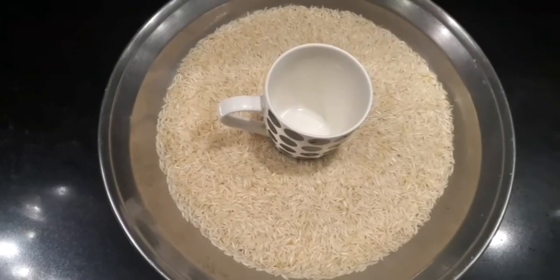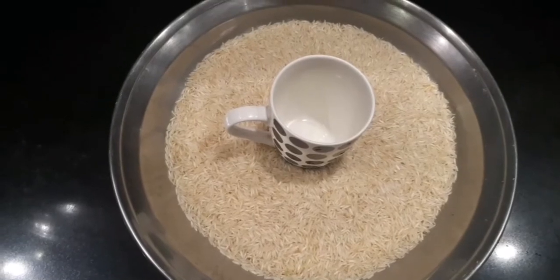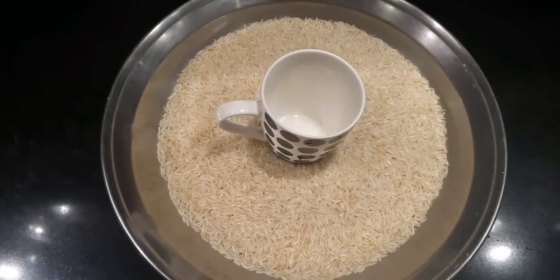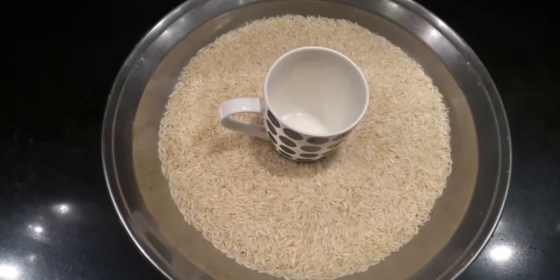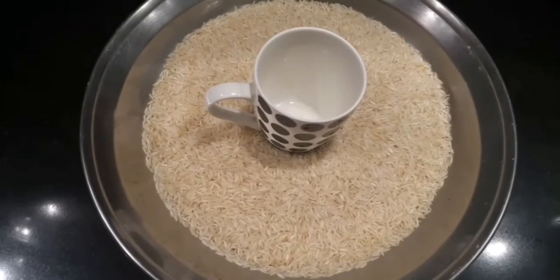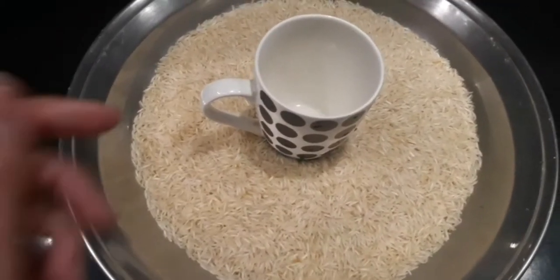Hi guys, welcome back to my channel. If you are new here, my name is Hamail — I'd be really happy if you take a moment and subscribe to my channel. In today's video I'll be making one of the most favorite dishes in Pakistan — biryani. Let's begin.